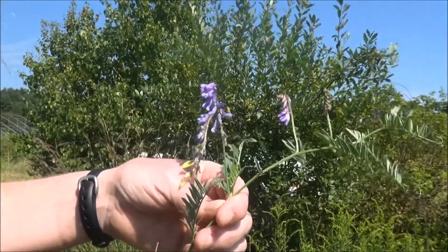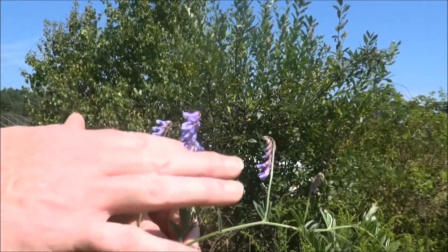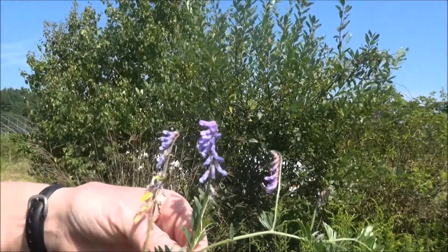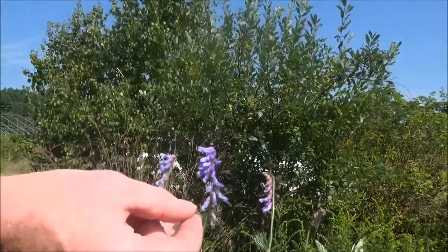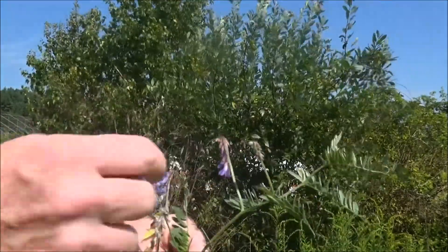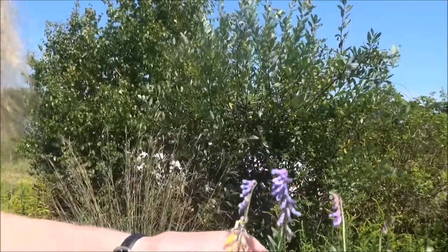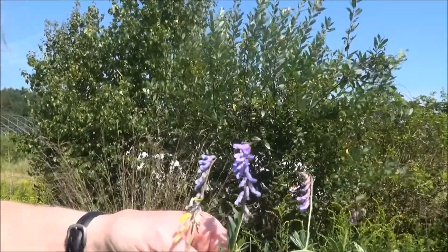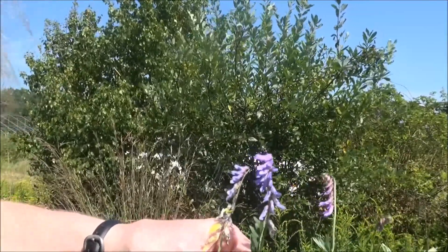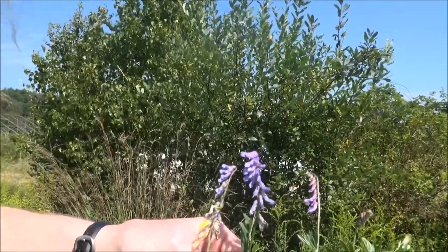So what are some of the features that you need to notice about a plant in order to identify it? Well, if you're lucky enough to have a plant in flower, you'll want to notice a bunch of features about the flowers: their color, their size, their shape, the number of petals, the number of sepals if there are any, and other general features like the stamens and anthers — whether the flowers have both male and female parts, or only male or only female. These are all things you're going to want to notice in order to come up with a definitive ID.